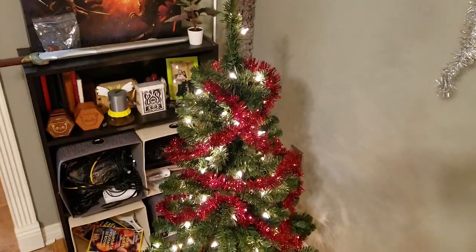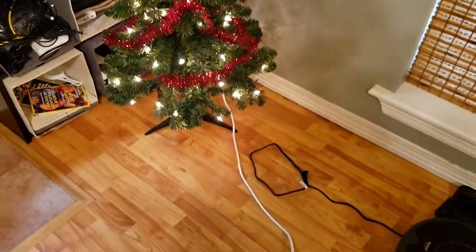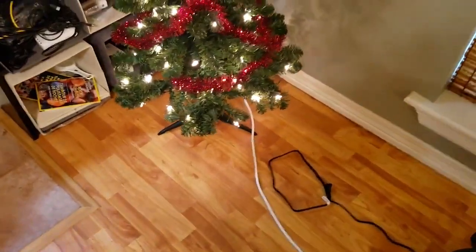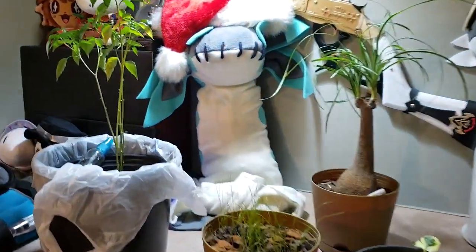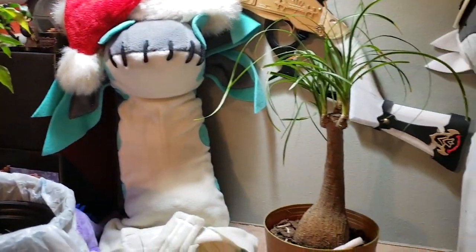Right now I want to show you the cool things going on outside while there's still light out. First of all, we've got our Christmas tree up — I don't know if I want to add a skirting thing to it, still deciding — but this is one of the things I wanted to show you. I've got four plants going inside.